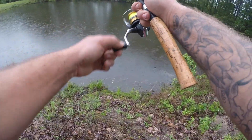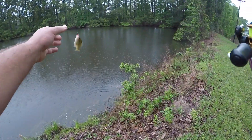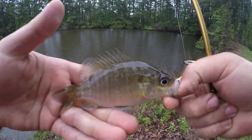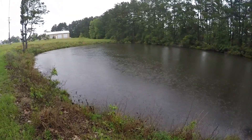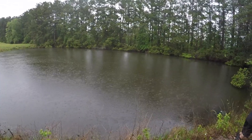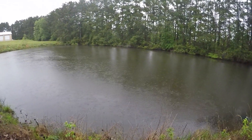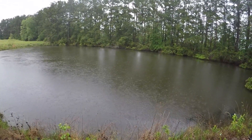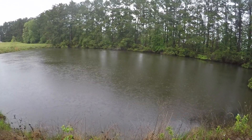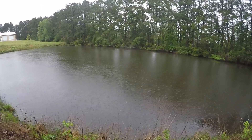There we go — another small size green sunfish. Alright, the rain doesn't seem to be picking up so that's going to do it for today on our little micro fishing adventure here at the pond. We may come back tomorrow if it's not raining and try again for some giant green sunfish and giant warmouth. As always, thanks for watching — we'll see you next time.